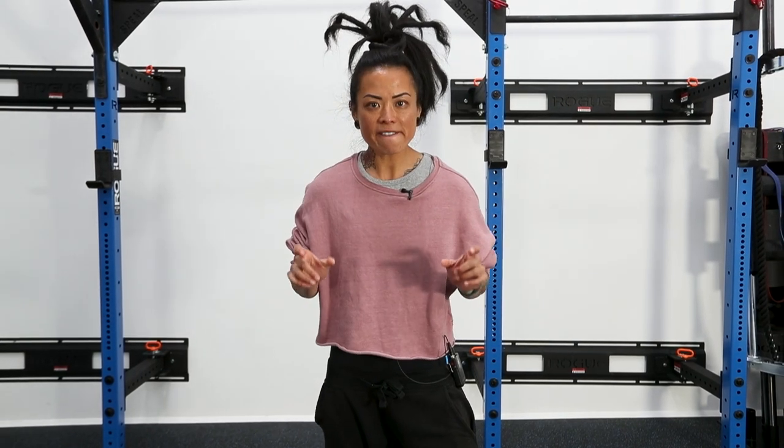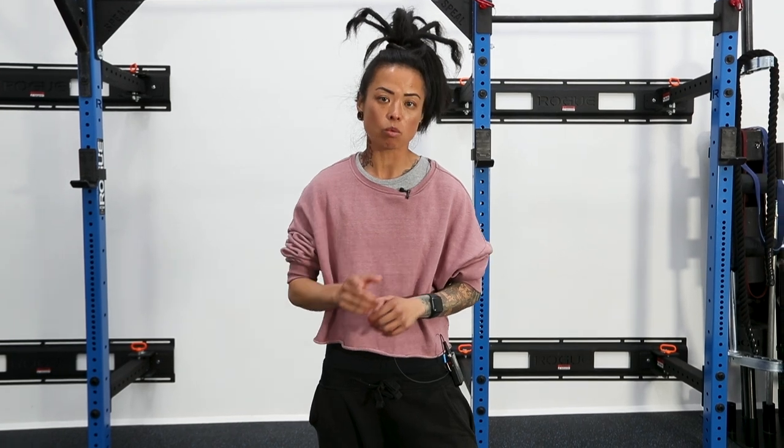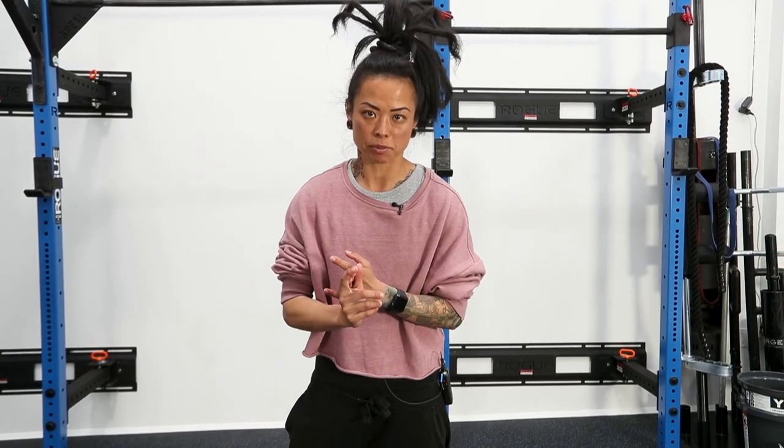The question comes up: where do my feet go? Is there a best location when I squat? Short answer is no. What we're looking at is the purpose and intention behind your squat, and based on that we're going to position your feet.